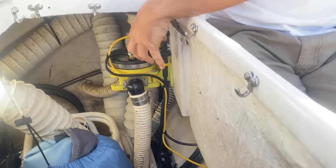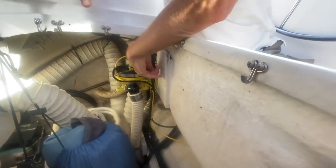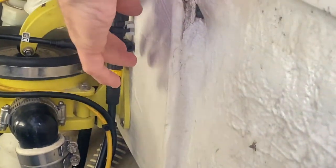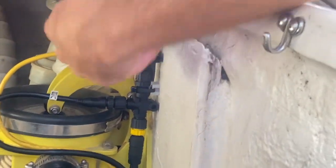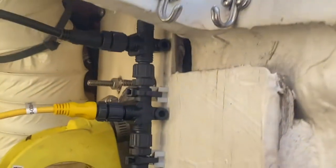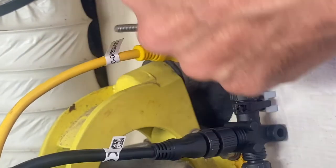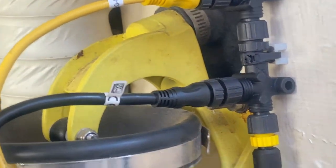So what we did is we extended that NMEA backbone to the nav station. This right here is the backbone, and I extended it with a cable that goes all the way back to the nav station. NMEA is great because you just have a backbone — you can't really see it, but there's something on either end — you need to have a terminating resistor. And then you have these little spurs off it. This is the power for the network, and then this one goes to the GPS, and this one goes to the Garmin up at the helm.